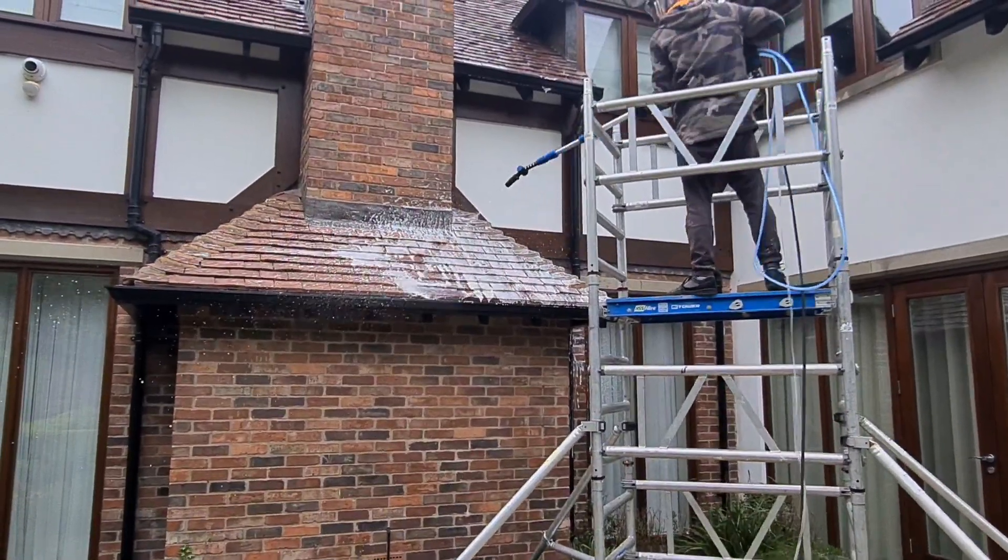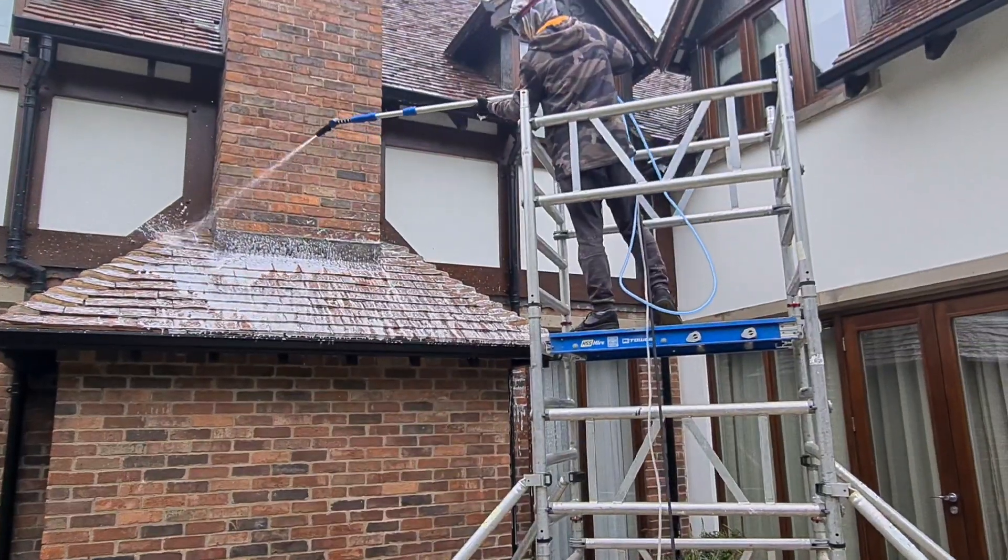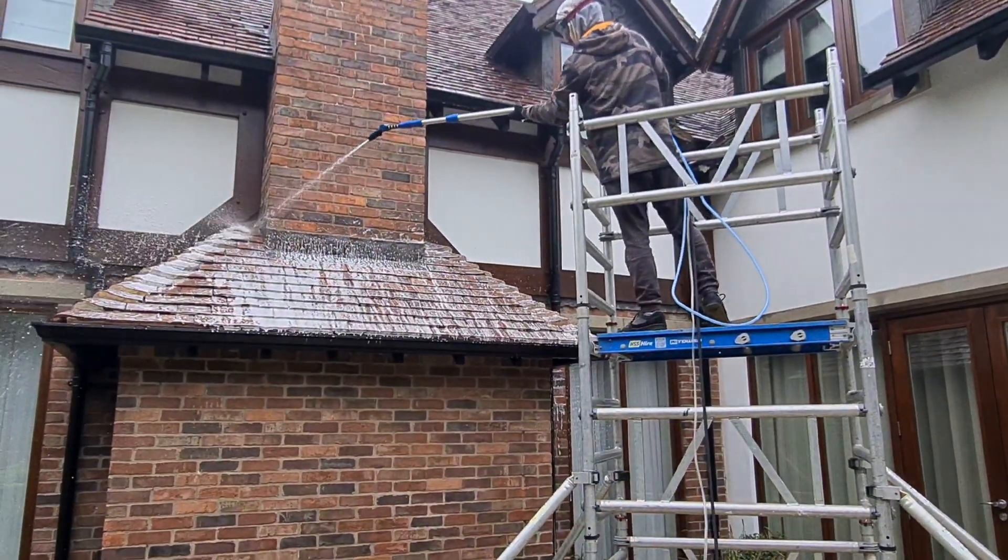It's perfect for the bigger jobs — bigger roofs — you can get them done in no time. It foams up really well, as you can see here. Good job.